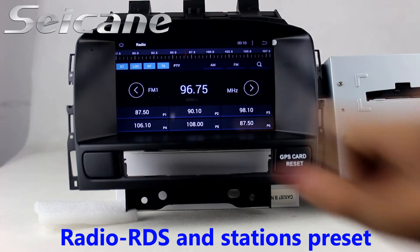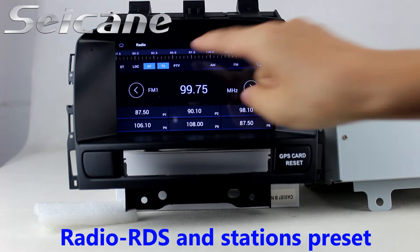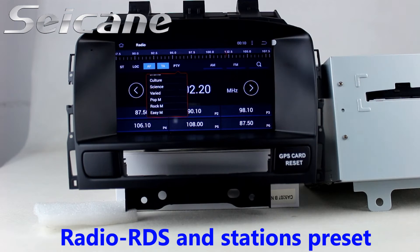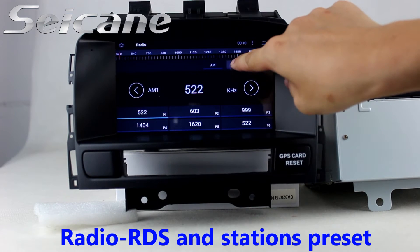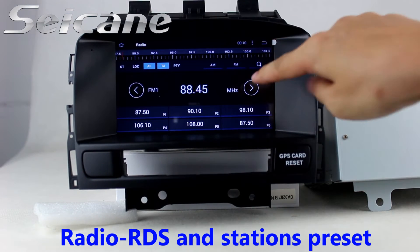You can listen to radio by selecting channels manually or automatically. It supports RDS and you can select channels by program types. It supports band AM and FM, and has AF and TA function.